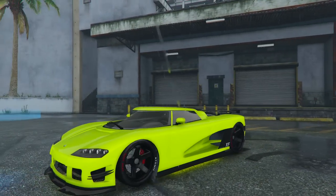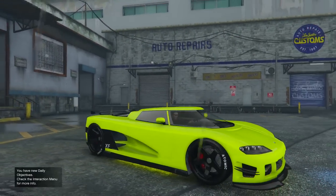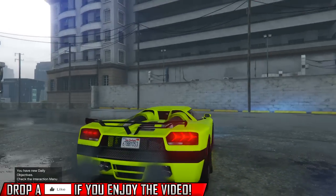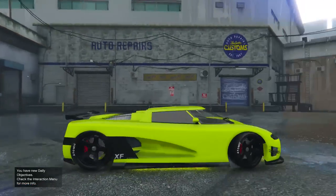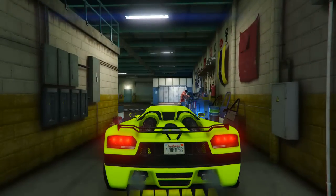Hey guys, my name is Kryptonik and here I am again for another new crew color. Today's Saturday so if you guys enjoy the video remember to leave a like and a comment down below. As you guys can see, this color looks amazing — it's like a yellow and a lime green combined. Let's get into it so you guys know exactly